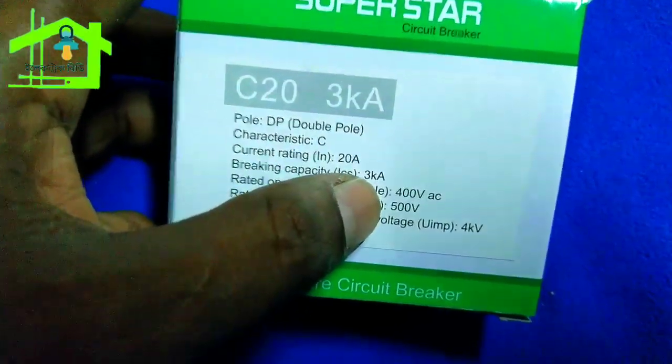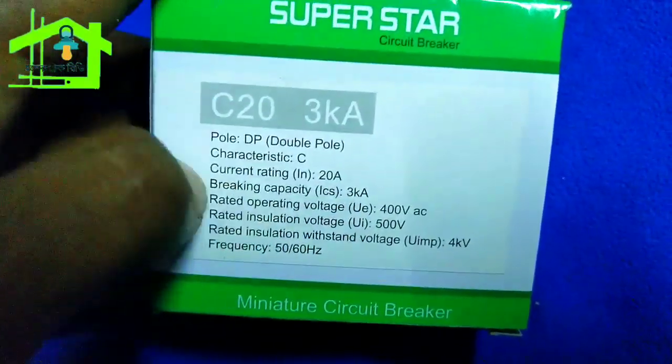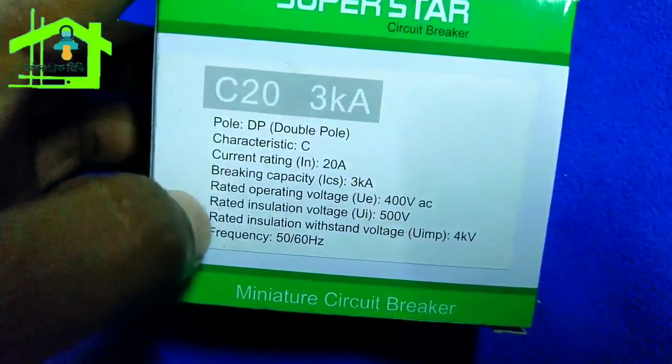Current rating is 20A, and breaking capacity is 3 kA.